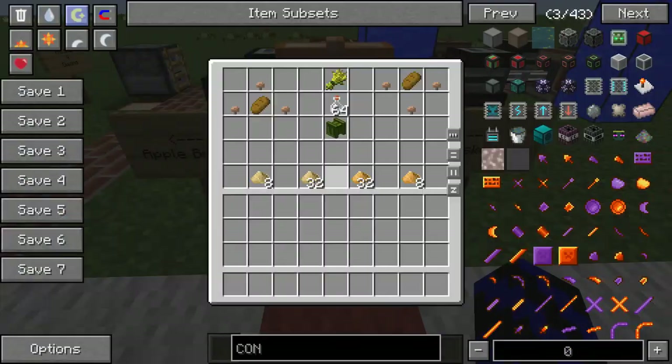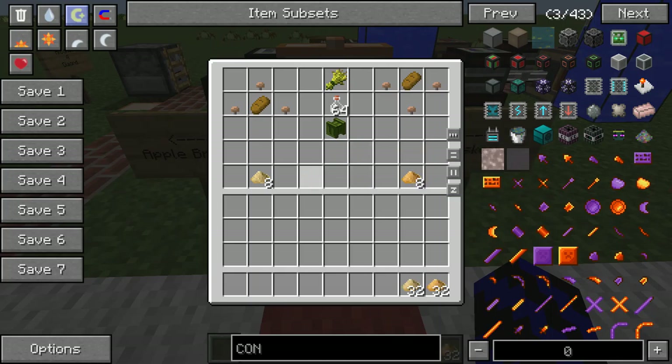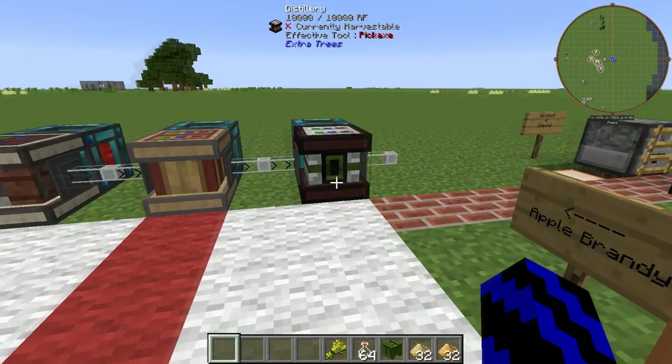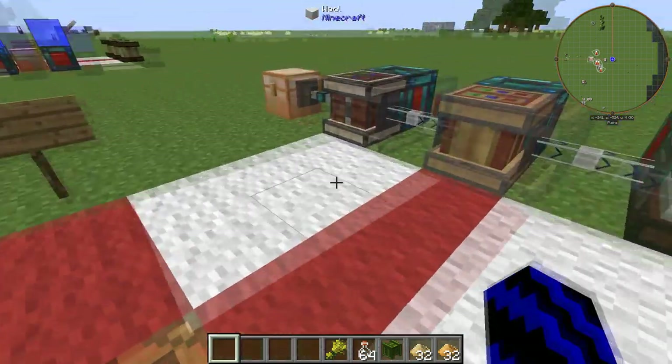Inside this chest is the yeast you're going to need to make alcohol. To make the normal yeast it's just bread, like so, and three mushrooms. To make the large yeast it's just chucking the bread on top. So let's grab all these ingredients out.